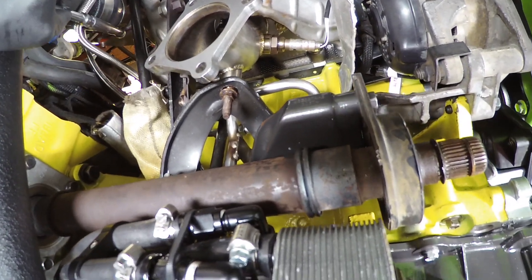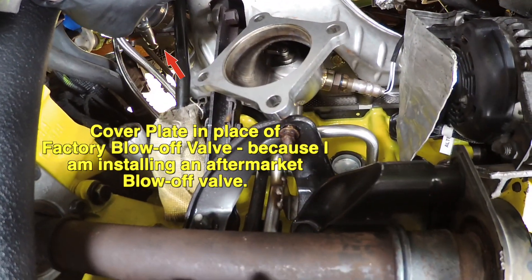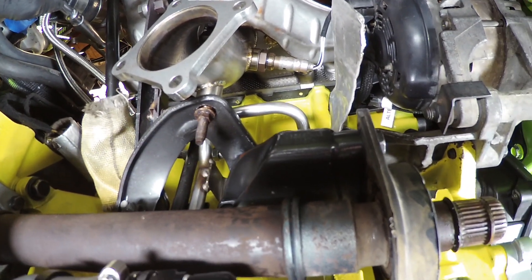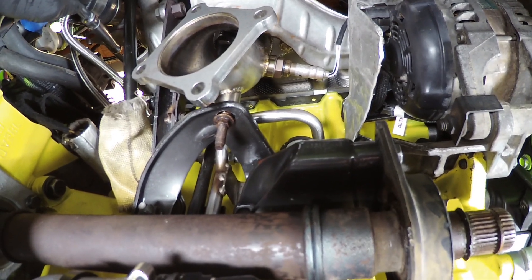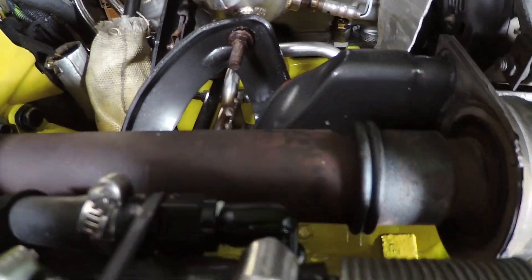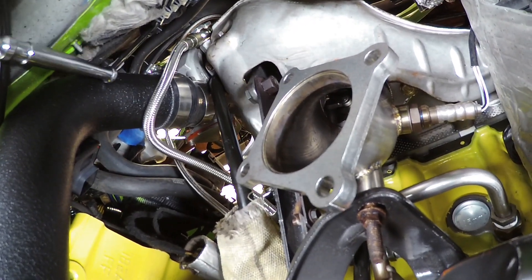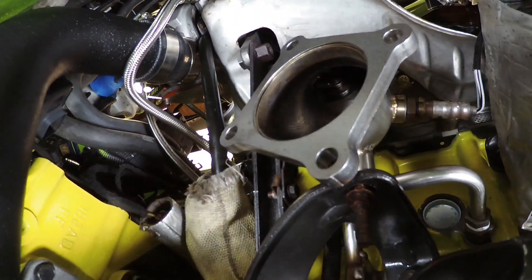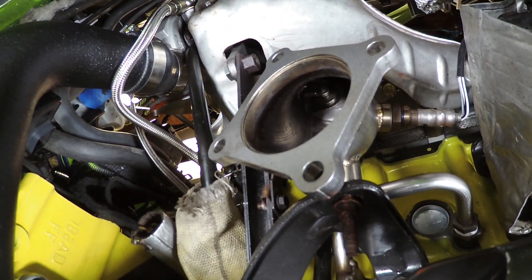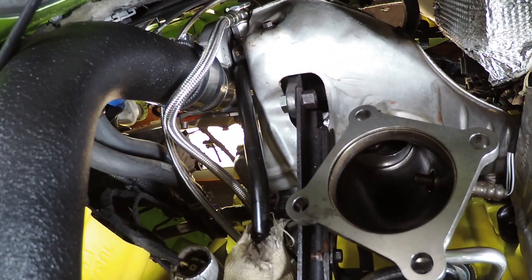Up here is the turbocharger. I have removed the blow-off valve — the stock one — and I'm going to be putting on an aftermarket blow-off valve that'll connect to the intercooler hose, but we'll talk about that later. From the turbocharger, first you have this big intercooler hose. This is the hot air coming off the turbocharger, going down to the intercooler to get cooled, and then coming back up around and going into the throttle body.